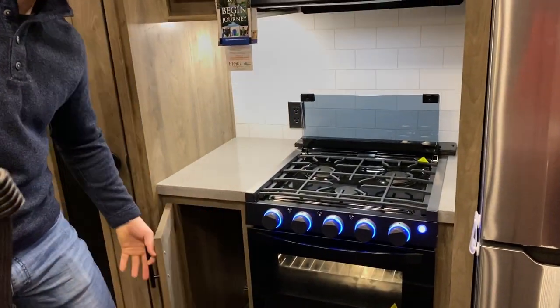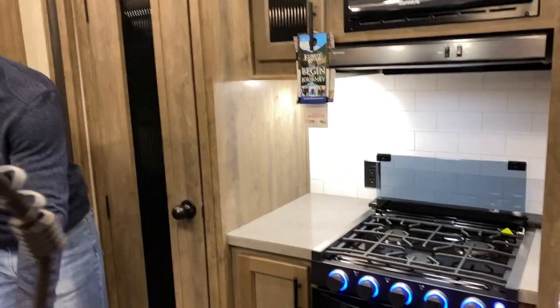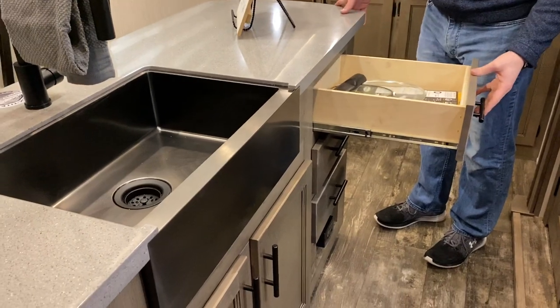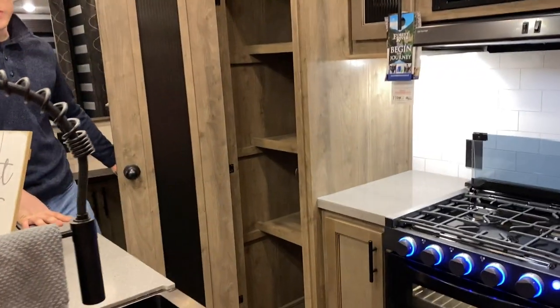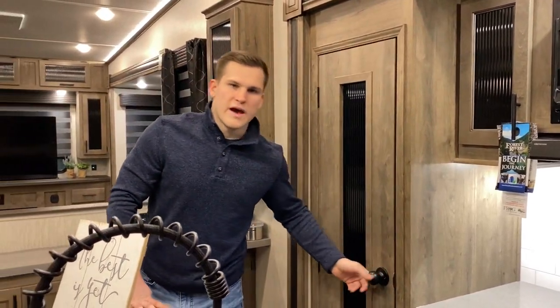This is all some extra storage over here. Three ball-bearing drawers made of real wood plywood — we use that on all of our cabinet drawers. So there's a lot of countertop space, drawers, and storage all throughout this fifth wheel. Extra pantry over here to put some of your extra food items and cereals.